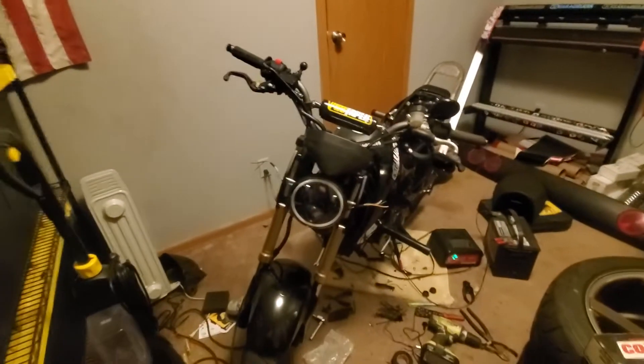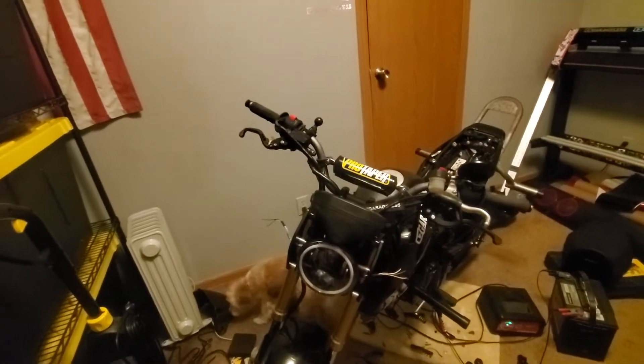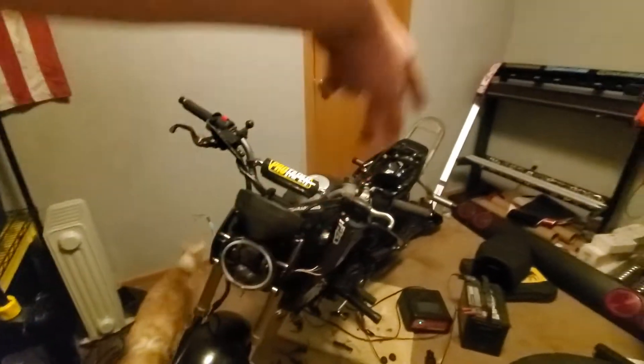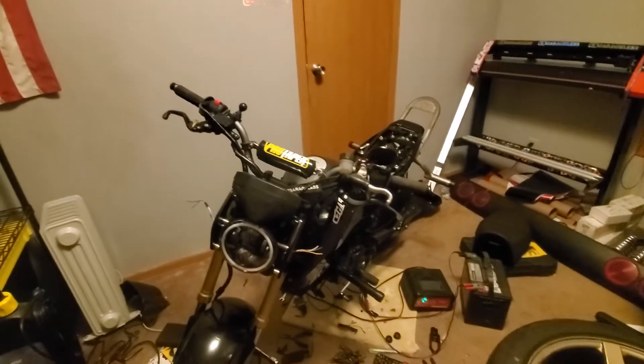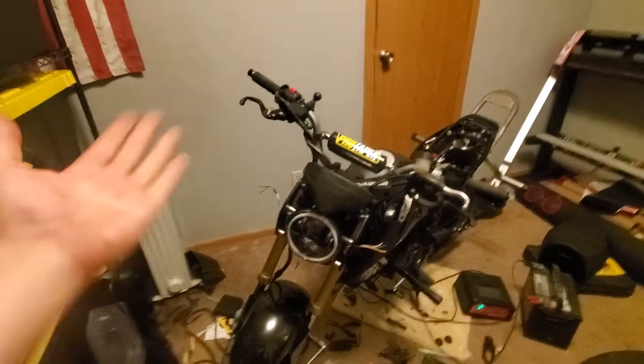You guys know the drill — like and subscribe, see you in the next one. The next one will pretty much cover turn signals and we've got some powder coat work to do. Yeah, it's fun — see you guys in the next one.